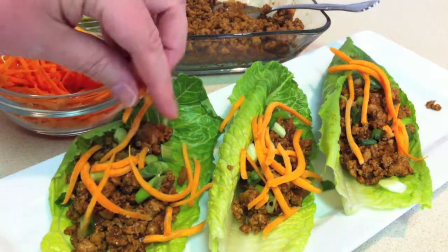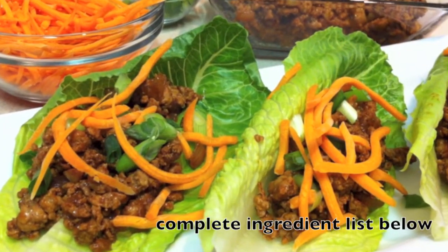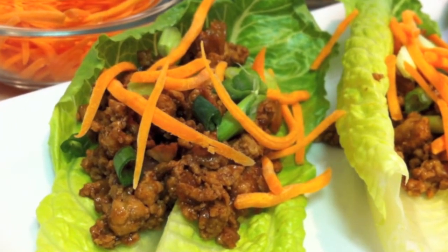This recipe is a favorite of mine and I think you would like it as well. So give it a try and let me know what you think, and please subscribe if you haven't already done so. Thank you so much for watching.